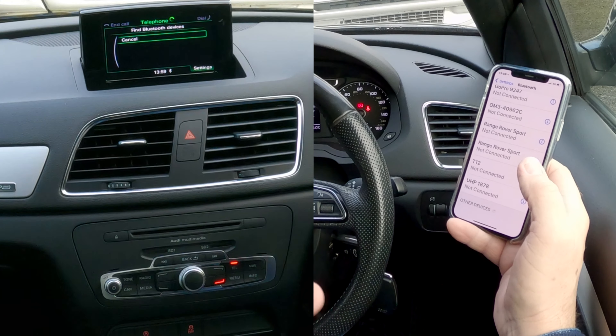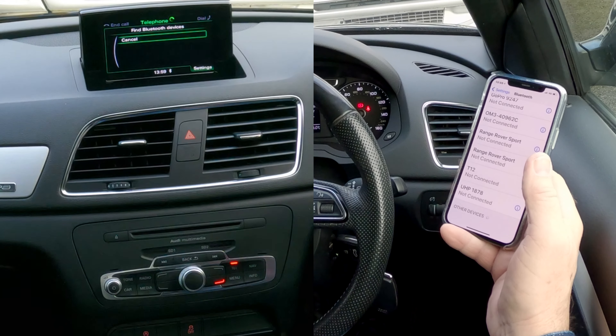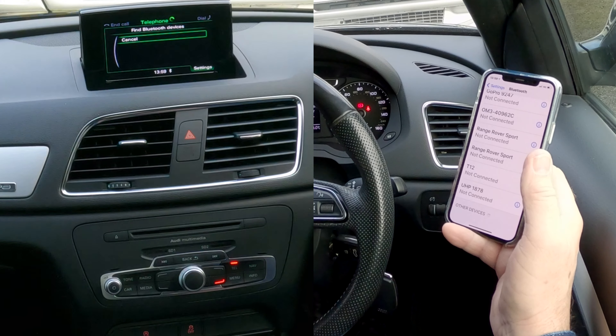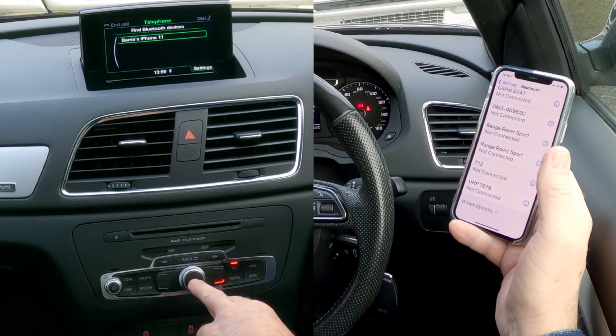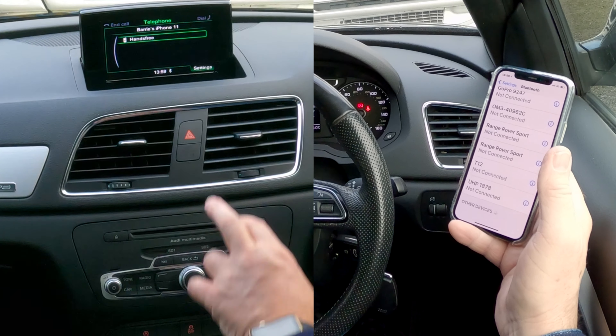It may take a few seconds because I've only just deleted this phone from this system, so sometimes it confuses it. Where is iPhone 11? So select that, click on that — hands-free.